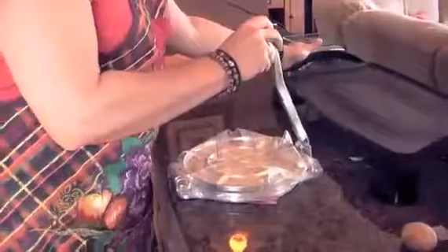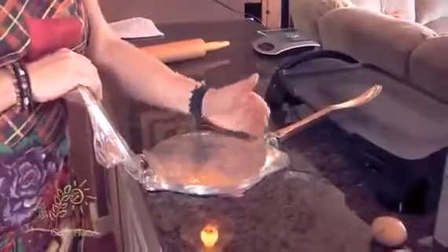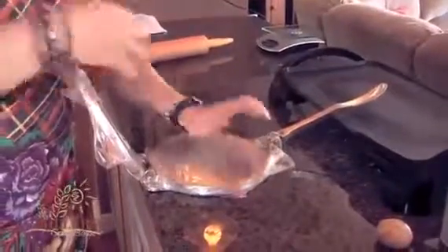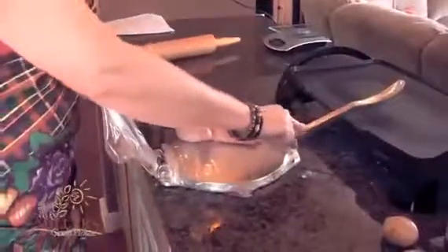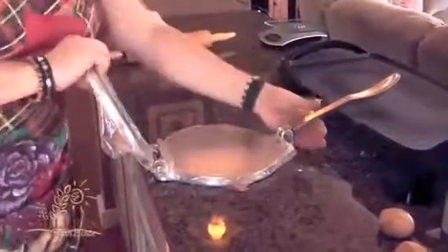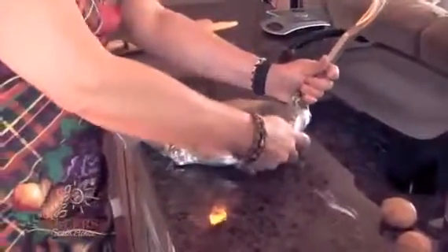You might wonder why my tortilla press is wrapped in plastic. This is an inexpensive tortilla press and I don't particularly like this surface — it doesn't release the tortilla the way I like. The plastic has two possibilities: it helps release the surface, gives a little bit of play room so I can pull it out, and it keeps it from touching the material I'm not totally sure what it is. What I did was split a plastic bag and put one side on each plate. It's heavier than saran wrap so it'll stay through several tortillas.